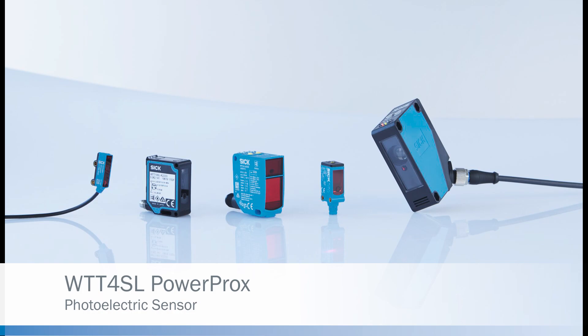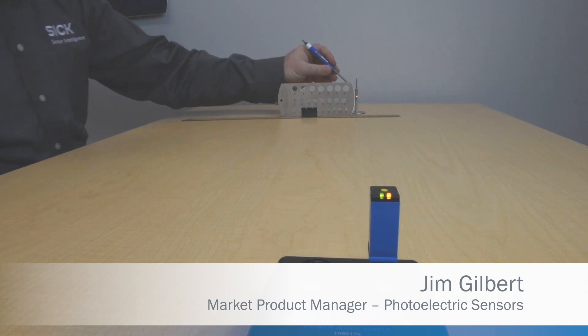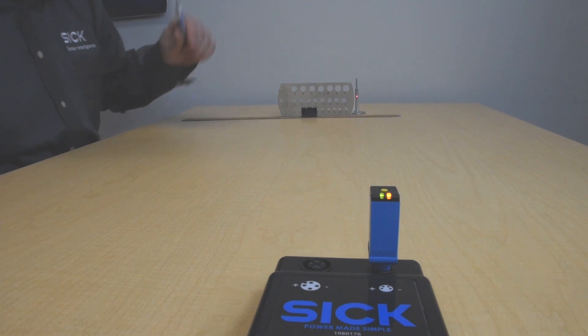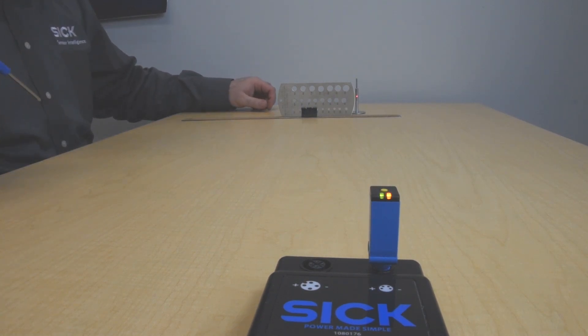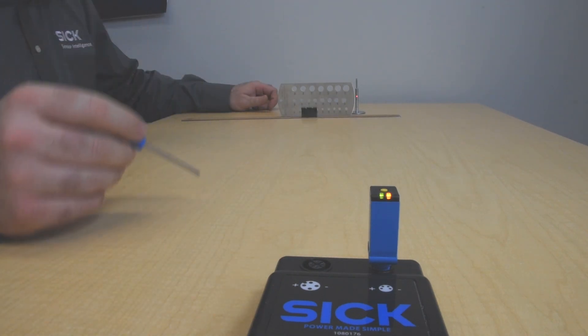Hi, I'm Jim Gilbert with SICK, and today we're introducing the WTT4 PowerProx. The demo I'm going to show today demonstrates how we can see a small object — like a machine tool implement — from a distance. I'm going to teach the PowerProx at a distance, then remove the implement, and then show how it can look through holes.